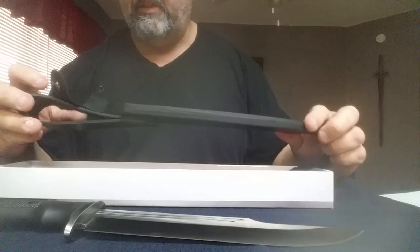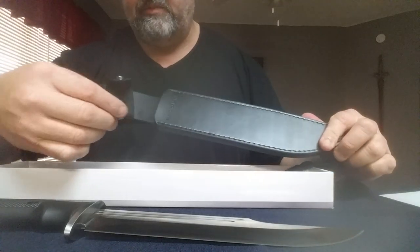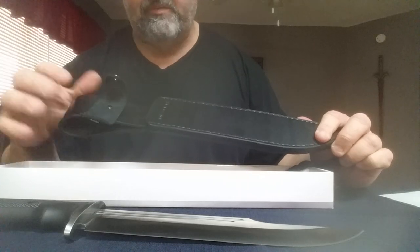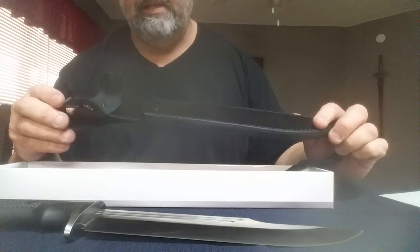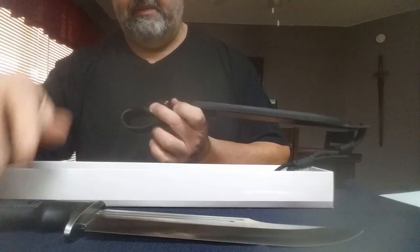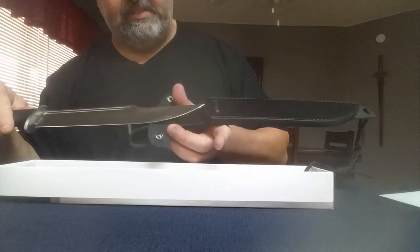It comes with a decent sheath. I don't like how it spins around — I think for the money they could have stopped that or at least secured it where it doesn't spin. It's a little awkward, but otherwise I enjoy the sheath. It fits nicely.